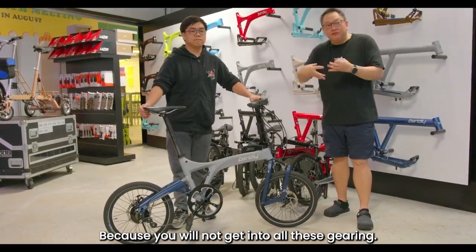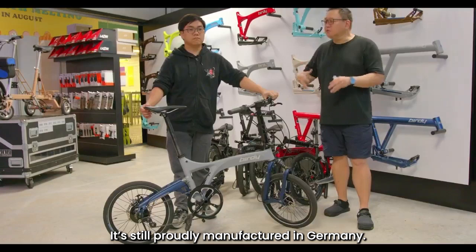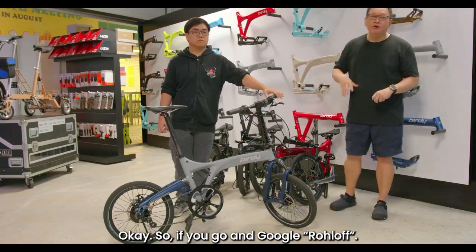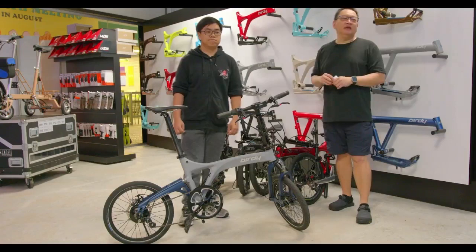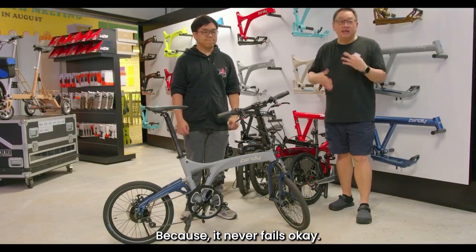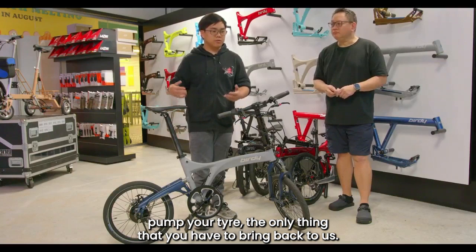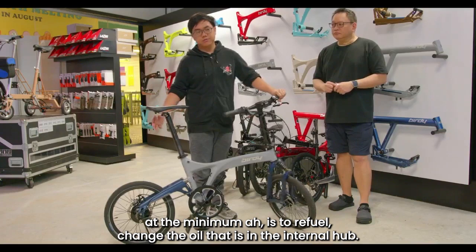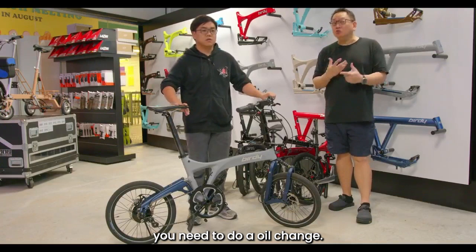When you travel and bash through all these areas, no issue — you won't damage the gearing. The Roloff internal hub is manufactured in Germany and is well known among touring cyclists. Many cyclists who do round-island rides or cycle to other countries swear by the Roloff because it never fails. The only maintenance you need is to clean your chain, and once every 5,000 km, bring it in to refill the oil inside the internal hub. Can you imagine — 5,000 km before an oil change.